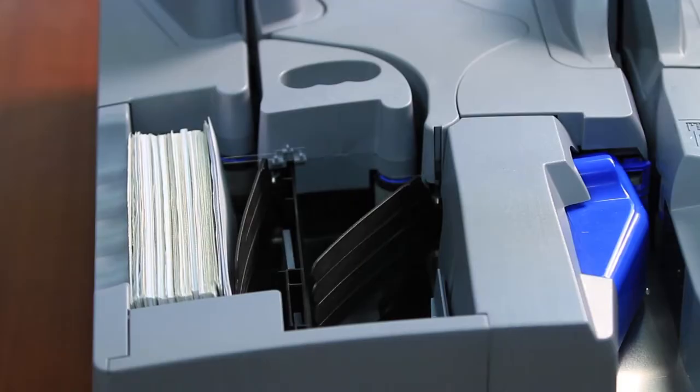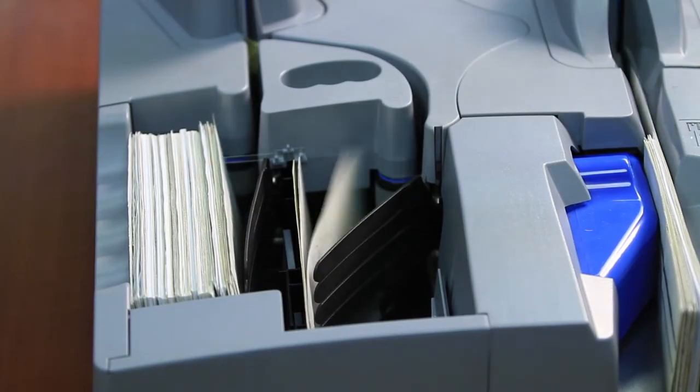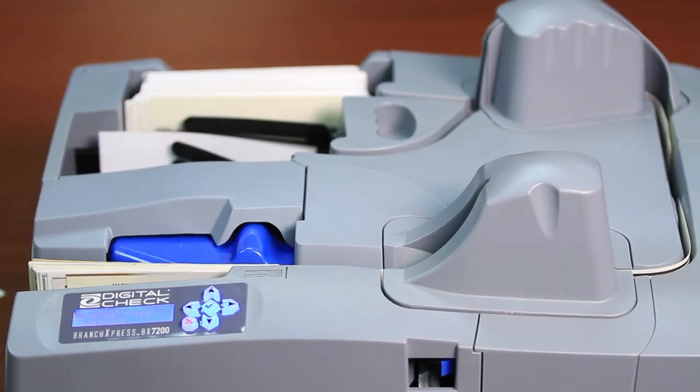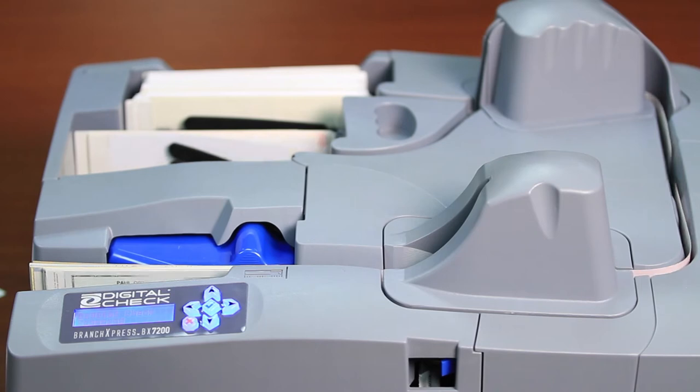The application has the ability to control the exit pocket sequencing. The primary pocket is on the outside, and you can have the scanner stop when the exit pocket is full, or you can have it use the cascading function which then fills into the secondary pocket. We have exit pocket full sensors, and this allows you, as the operator, to either have the pocket suspend scanning operations or implement the cascading feature where it will move into the next pocket.